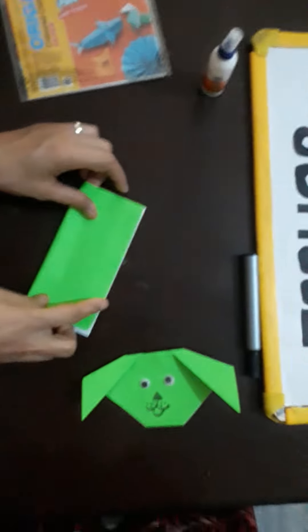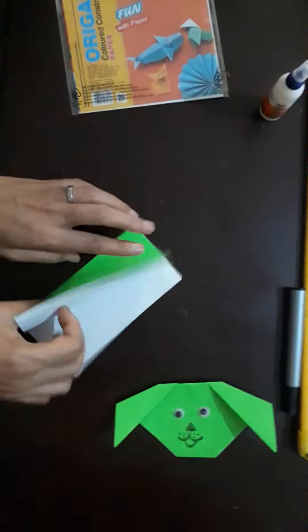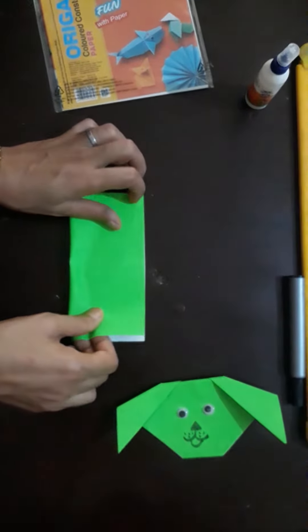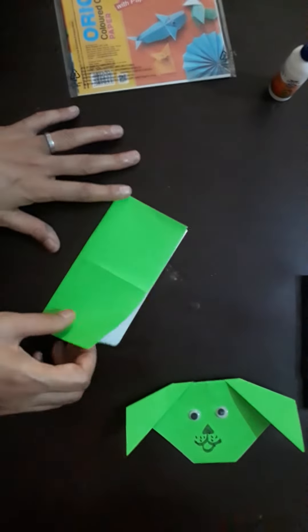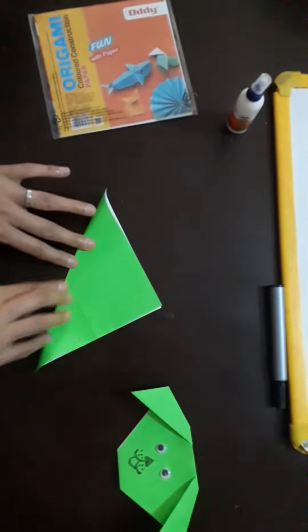First fold. Then open it. And second fold. Make a triangle shape.